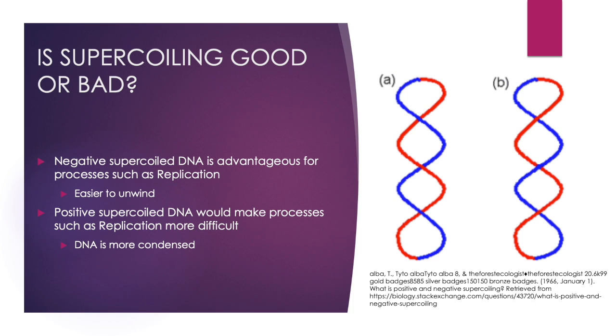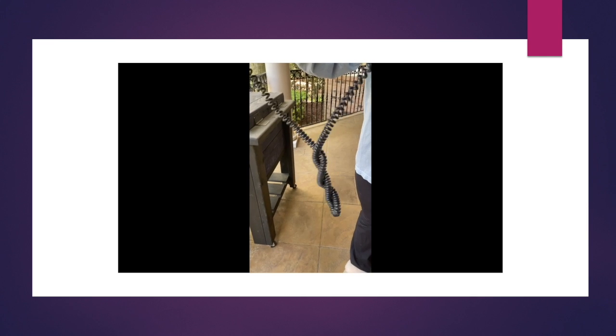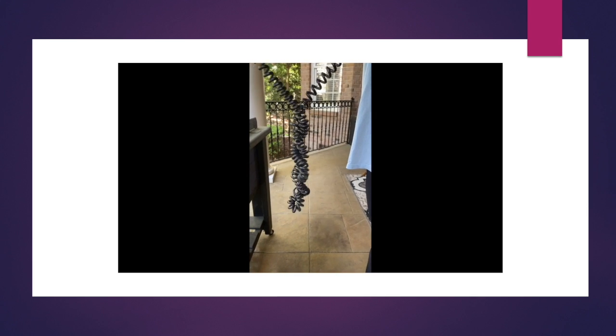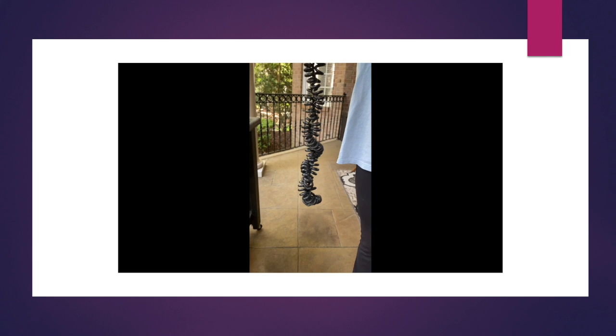DNA that has positive supercoiling is more condensed, making it more difficult to separate and carry out replication. Here is a video demonstrating what positive and negative supercoiling looks like using a house phone. Positive supercoiling results when we overwind and rotate the phone to the right in the same direction of the helix. However, as we rotate the phone to the left, the supercoil goes in the opposite direction of the helix, representing a negative supercoil.